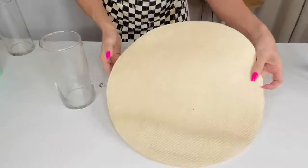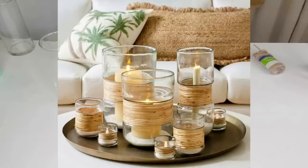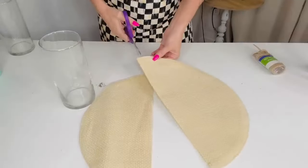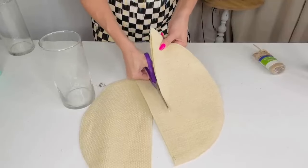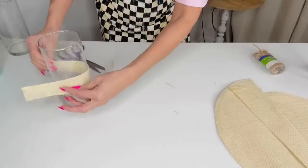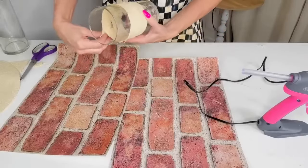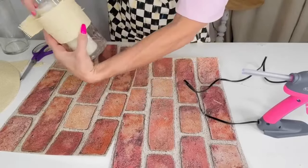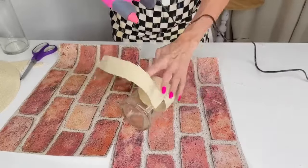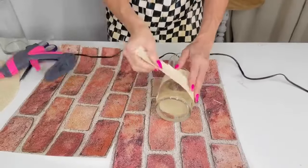For this Dollar Tree DIY I want to show you how to make a dupe of the rattan vases featured on the Pottery Barn website for between $20 and $50. I'm taking a Dollar Tree woven placemat — if you have an old basket you can take apart, even better. I'm trimming it down and wrapping it around the side of the vase, hot gluing it on. I also made sure to measure so the candle would stick up above the faux rattan weave.